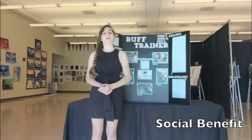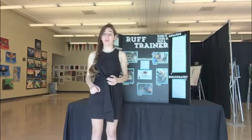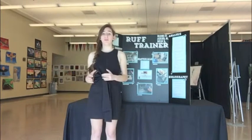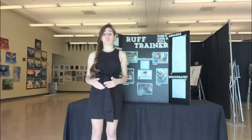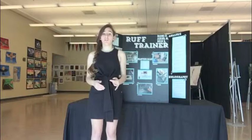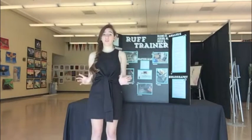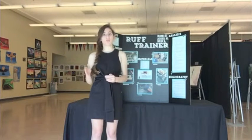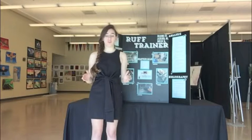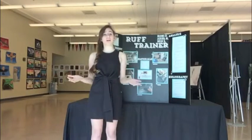The Rough Trainer is an easy and efficient way to solve the problem of obesity in pets and their owners. It's meant for humans who live in highly populated areas, allowing them to work out with their pets and reduce rising medical and veterinary bills. The idea is to get your pet to work out indoors on their treadmill alongside you, providing a time-saving and cost-effective way to keep both parties healthy and happy.